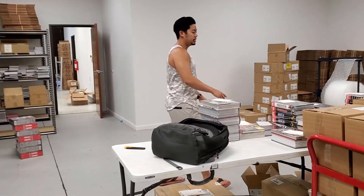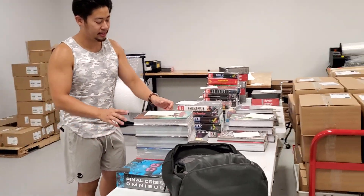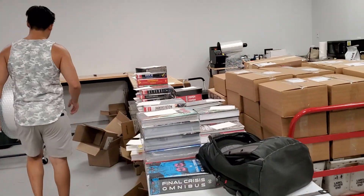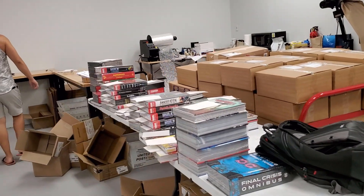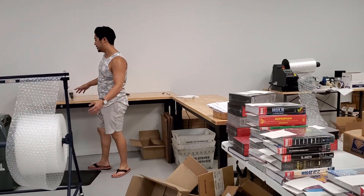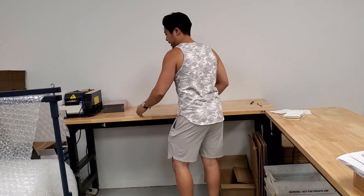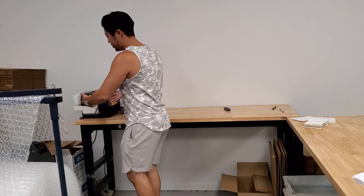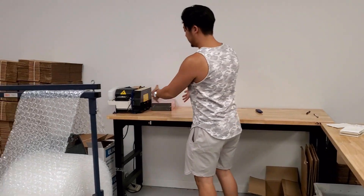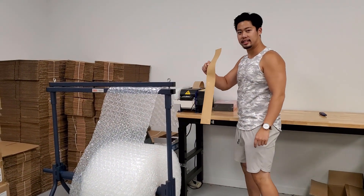This is where I set up all the books to be packed. We have a shipping label right here on top of the stack of books — someone grabs it and starts packing. We have our tape dispenser at our first packing station, grab a box, start packing, and use this tape machine as the first layer of tape.